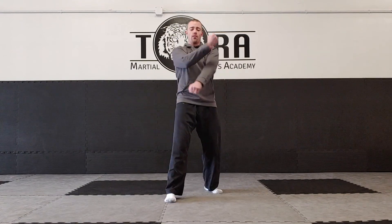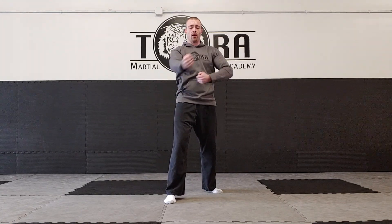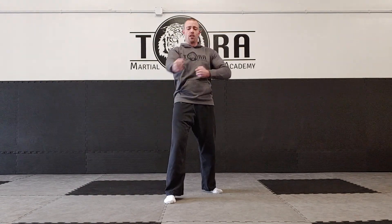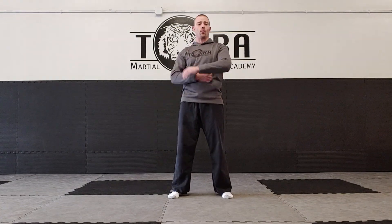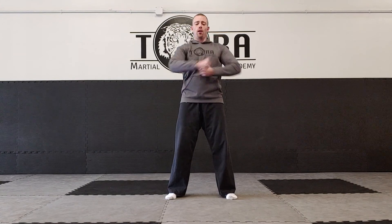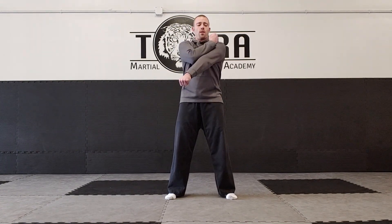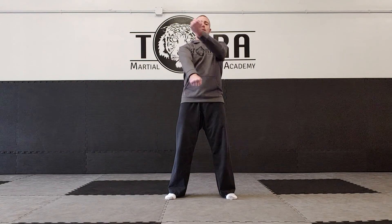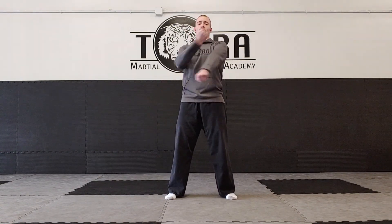Practice a few times on one side, then do the other side — blocking hand on the shoulder, bring it down, with the other hand coming back to the hip. Do about 10 on each hand. The tricky part is when you start to alternate, because you have to change which hand is blocking and which is chambering. It'll look like this: chamber one side on the shoulder and block, then the next side comes from the hip up to the shoulder and block — alternating left and right.